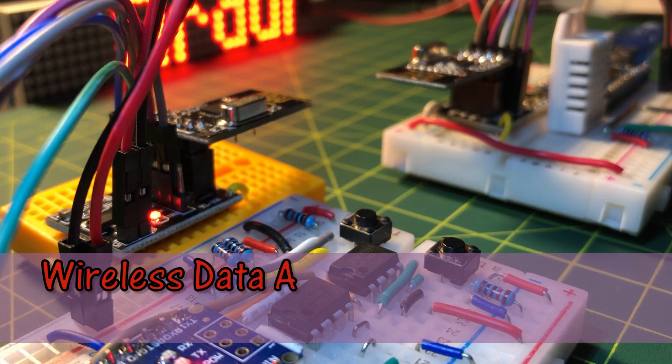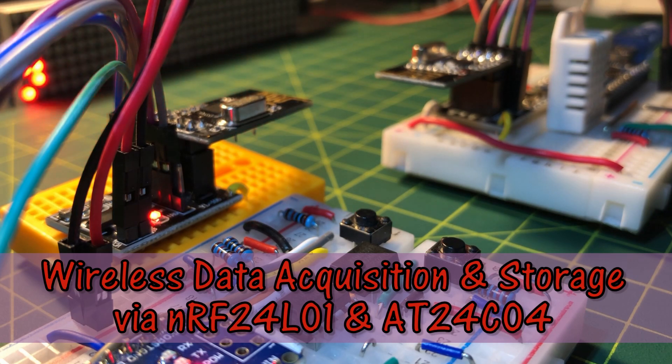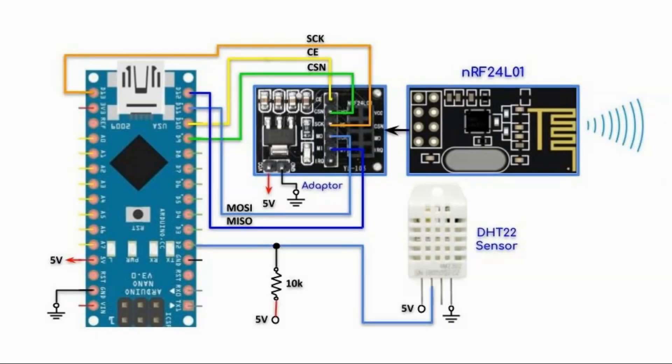Combining these two technologies, this video demonstrates an Arduino-based wireless data acquisition and storage system. This is the transmitter circuit. We have the DHT22 sensor connected to the Arduino through pin D2, and the NRF24L01 transceiver connected to its adapter via SPI. The NRF24L01 and its adapter are fully explained in my previous video, linked in the description.